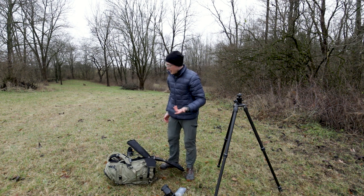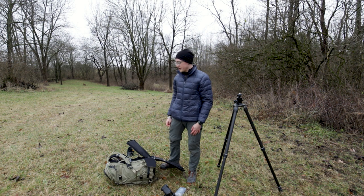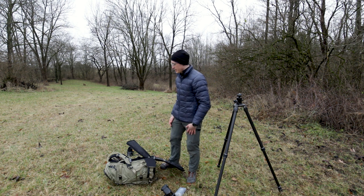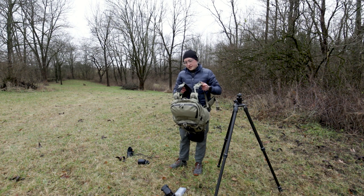I have a hydration reservoir in there, SD cards, a couple of field guides, and various other small things. But it all fits very conveniently in this 50-liter bag.